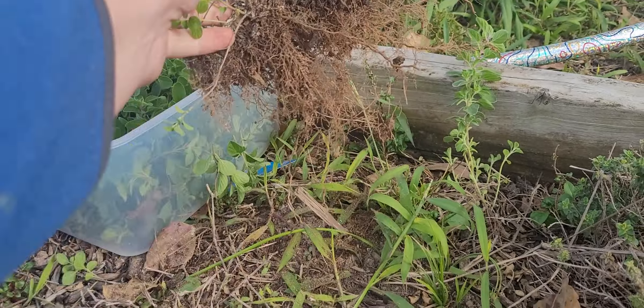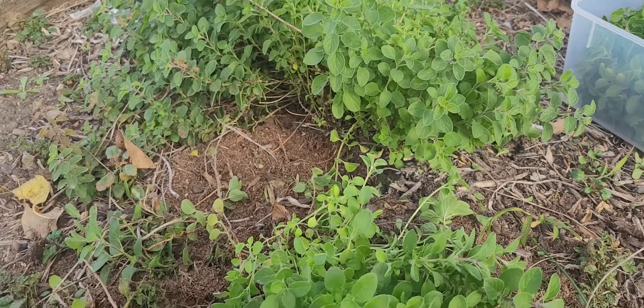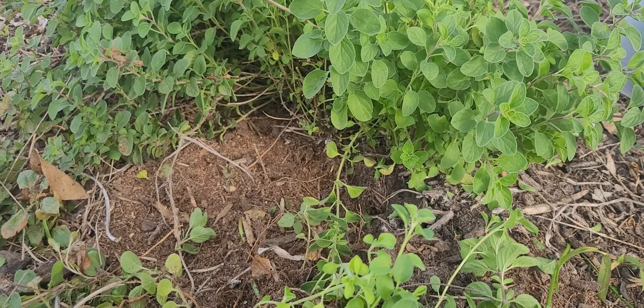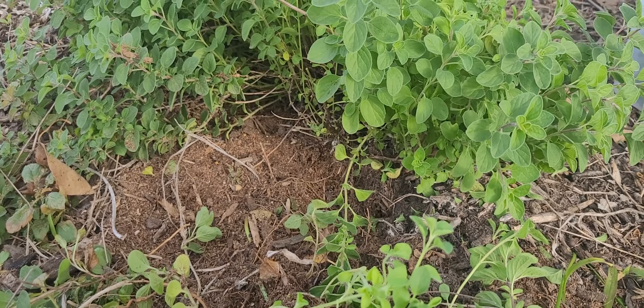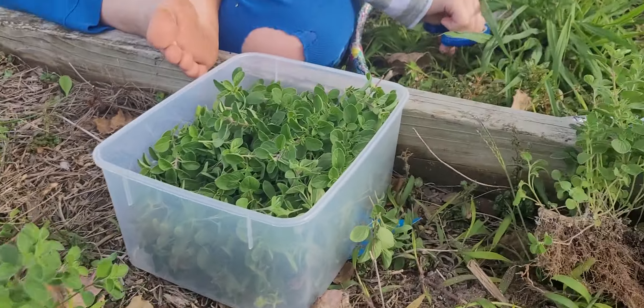So we actually have multiple thyme plants now. You know, we do that for your sister's therapy. Part of her occupational therapy, you've actually cut the grass with kitchen scissors or safety scissors as a therapy activity to build up hand strength.